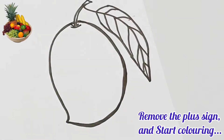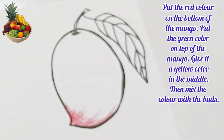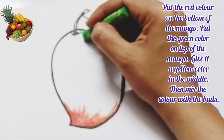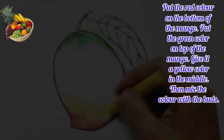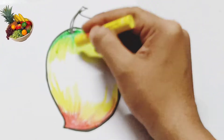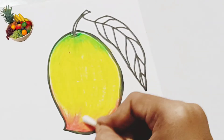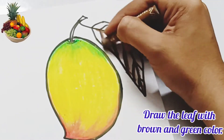Remove the plus sign and start coloring. Put red color on the bottom of the mango, put green color on the top of the mango, give it a yellow color in the middle, then mix all the colors with brush. Draw the leaf with brown and green color.